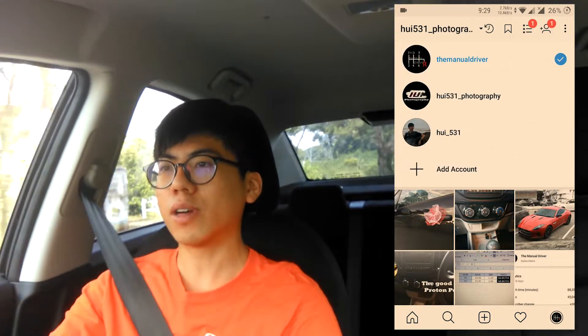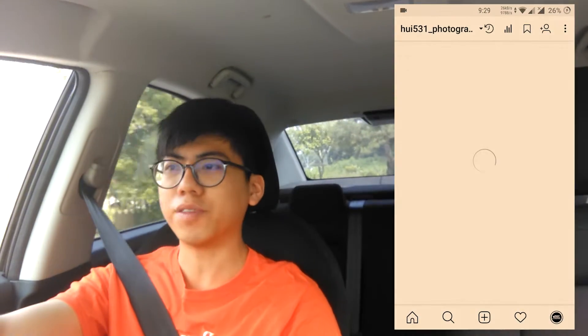And also, if you are into photography, do follow my photography page. I was a phone camera photographer, and I just got my new second-hand DSLR recently. So maybe not a photographer, but do check it out.